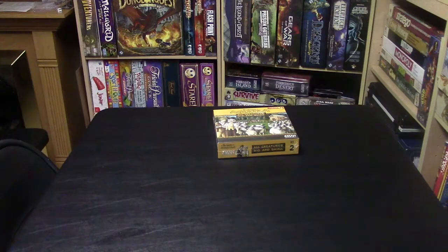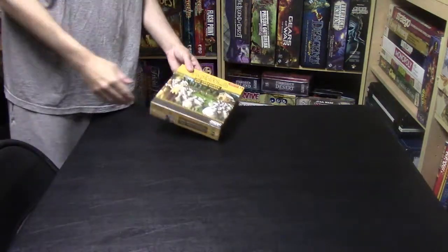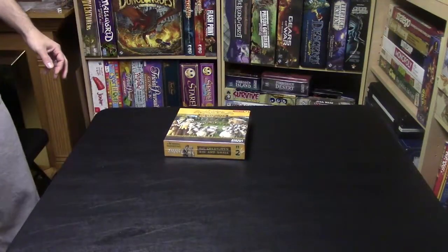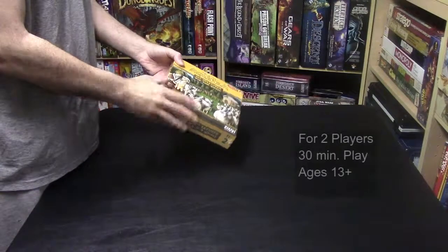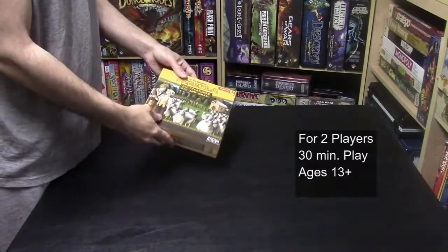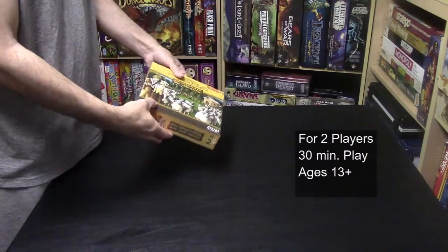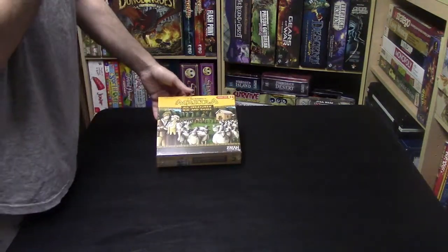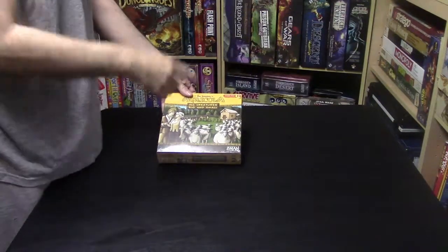The first thing you're going to notice when you get this game is: wow, that's a very small box. I wasn't expecting that. The box is rather small, especially for a non-expansion set — it's roughly 10 by 10, maybe 9 by 9. But then again, this is a scaled-down version of Agricola, for two people only.